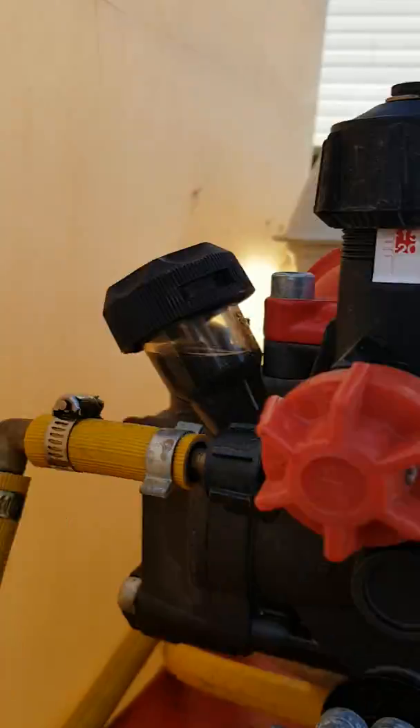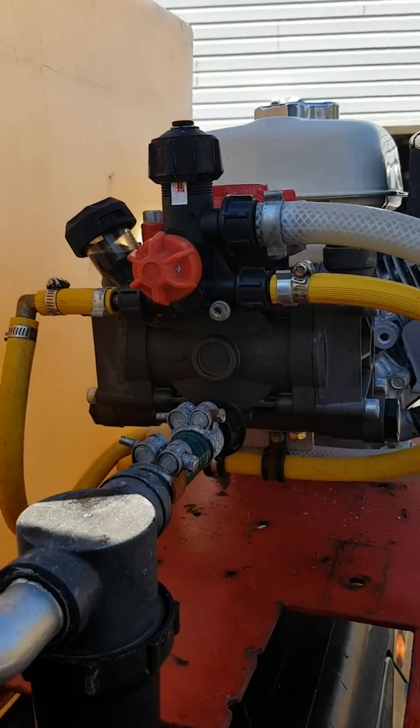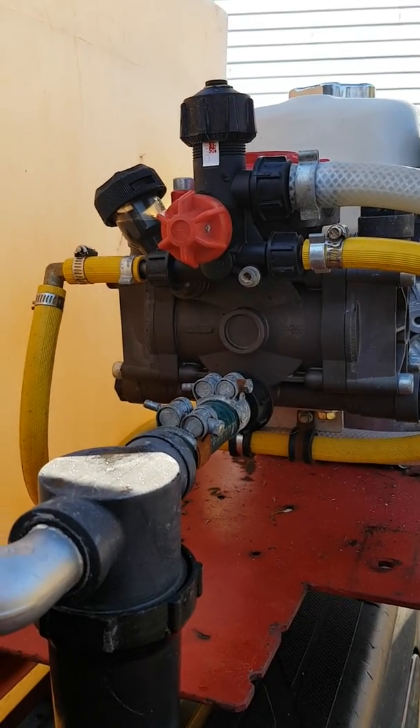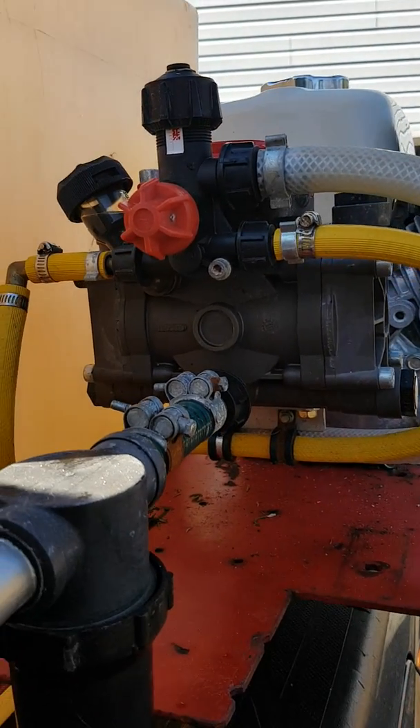This is the pressure regulator — it's a yellow hose. On both sides of the pressure regulator: one side is for pump output, and the large clear braid hose is for pressure bypass or discharge right back into the tank.